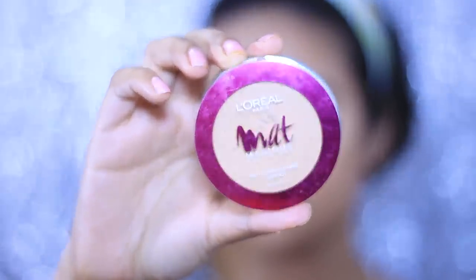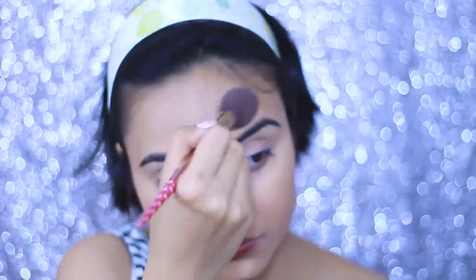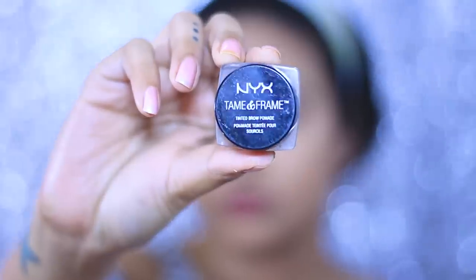To set my face, I'm taking the L'Oreal Matte Magic Compact Powder. I'm not using a separate setting powder because this L'Oreal one is matte and does the job really well — it's honestly one of my holy grail products and I think this is my fifth tub. I'm loading up a fluffy brush with the compact powder and applying it all over my face.